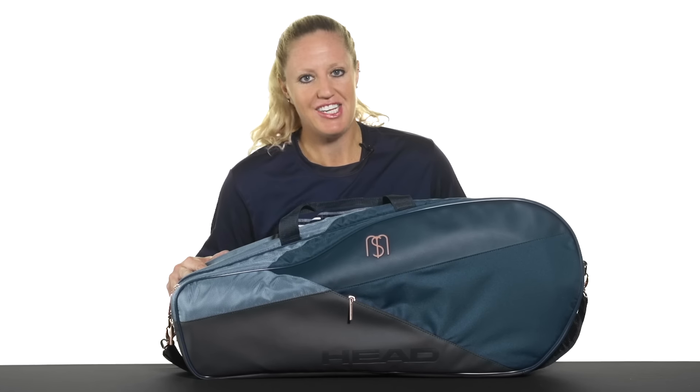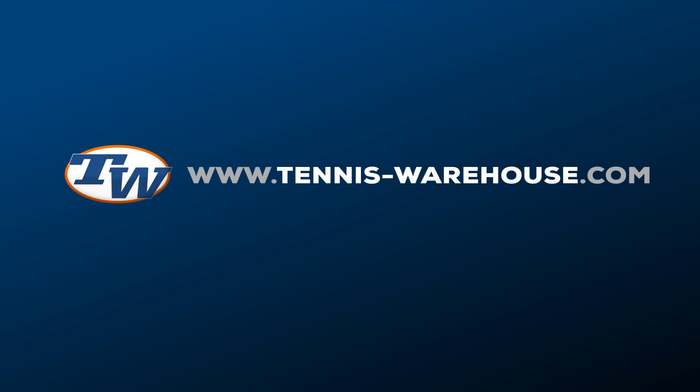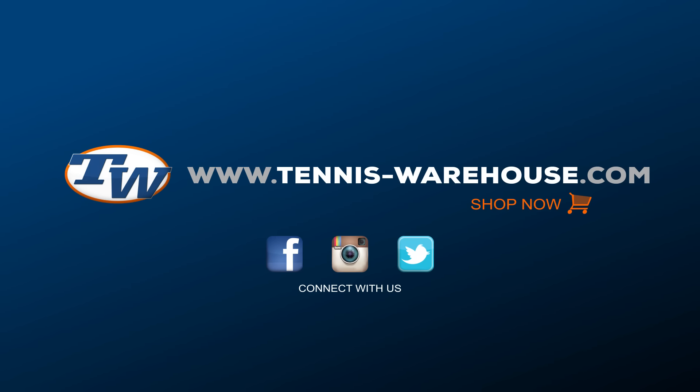And that was a closer look at the Head Sharapova combi bag. I'll see you next time.